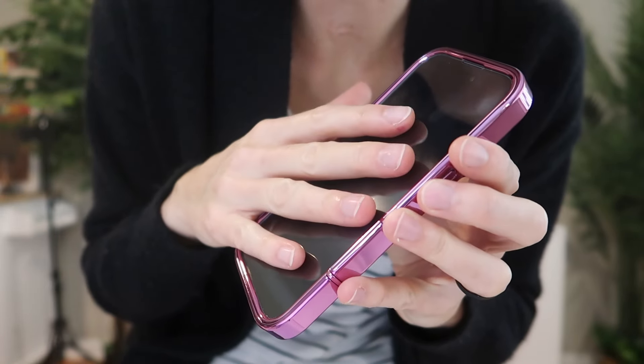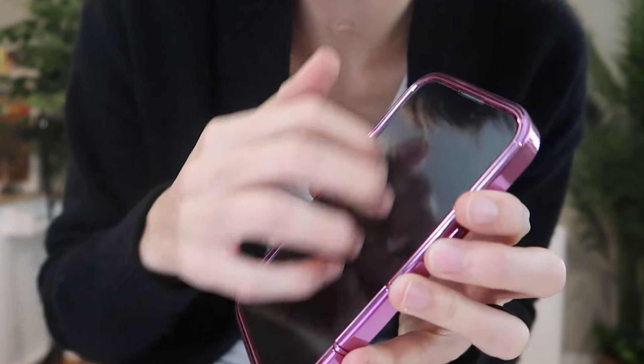The screen is high definition, scratch resistant, anti-fingerprint, and touch sensitive. If you're looking for a gorgeous all-around protective case that's not super bulky and looks really nice for your iPhone 16, I love this one from Burfy and I know you will too.